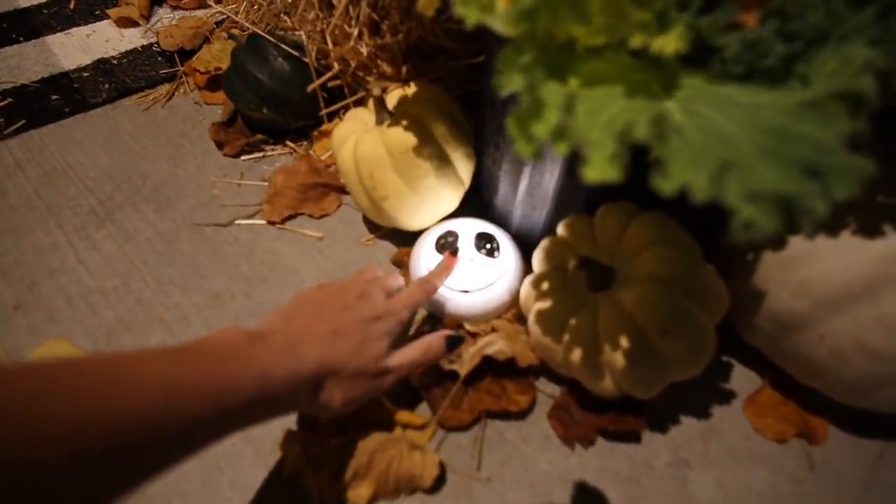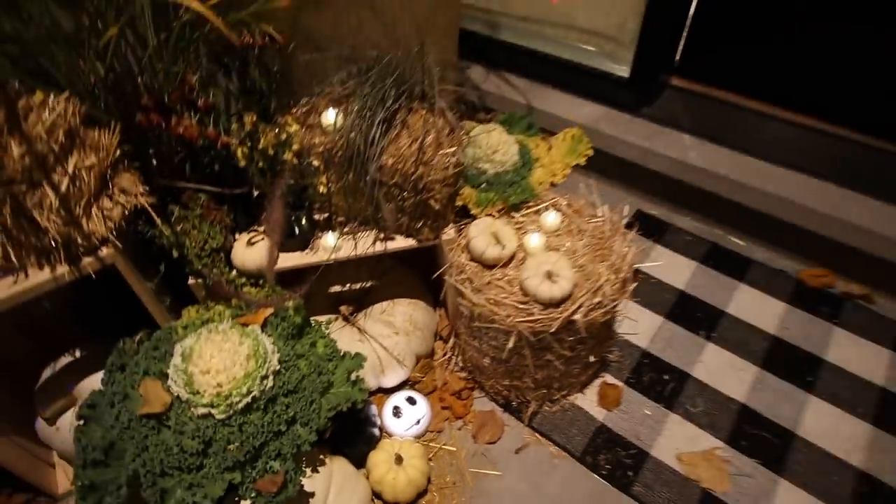And then these are little push lights that I DIY'd — I just painted Jack Skellington on them. So that is the outside.